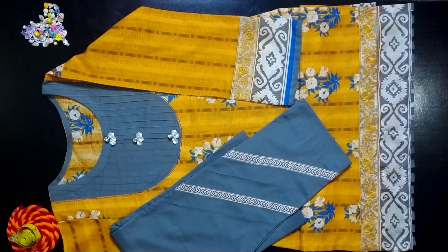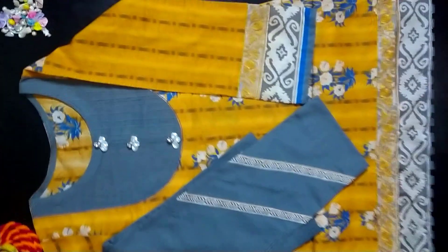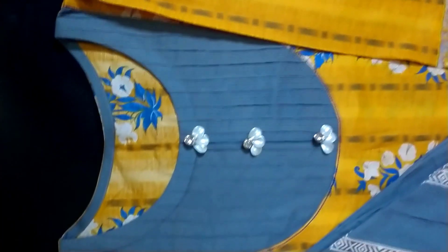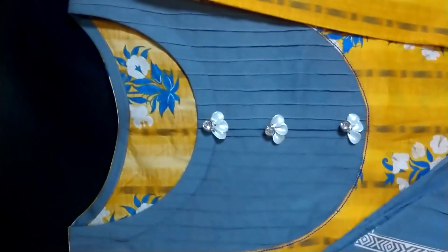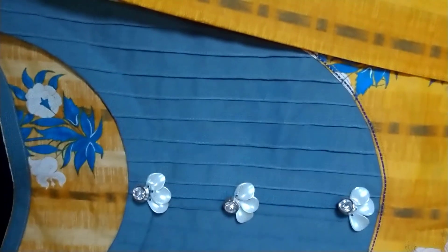We are going to start with the neckline. I am going to put a pintax in a round shape for the neck. Look at this — the side is on the side.